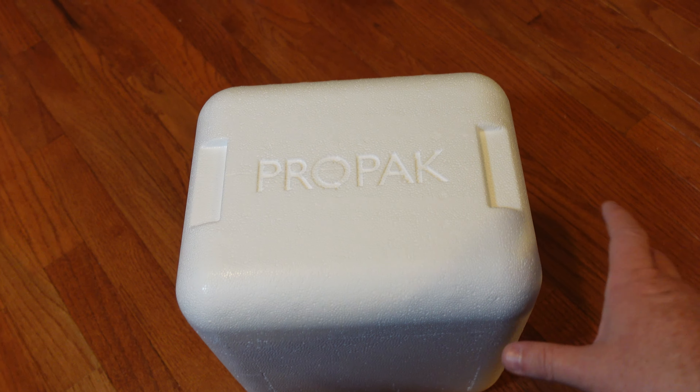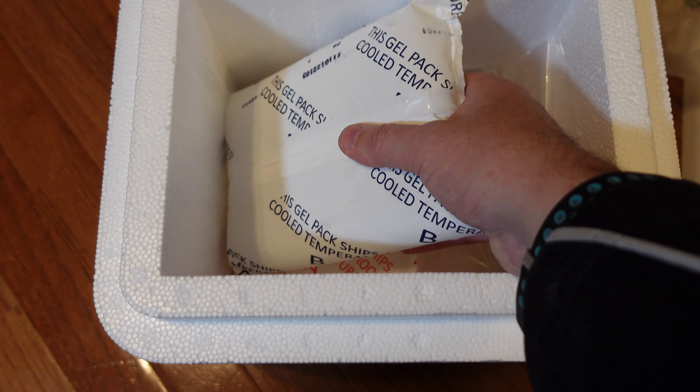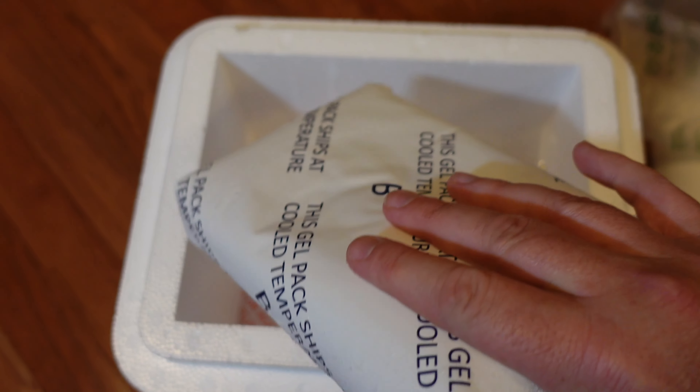Let's first talk about the similarities of these two medications. Humira and Stelara are both biologics, which means you don't take them orally — they're injections that come in needles that you inject into yourself. They both come from a specialty pharmacy in a cooler because they have to be kept refrigerated. Once you get them, you take them out and put them in the refrigerator until they're ready to be used.